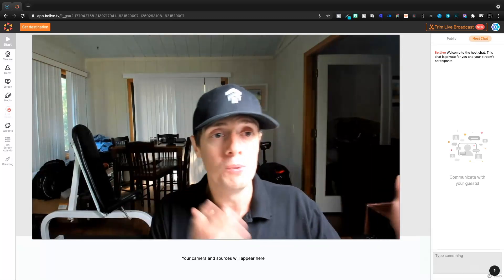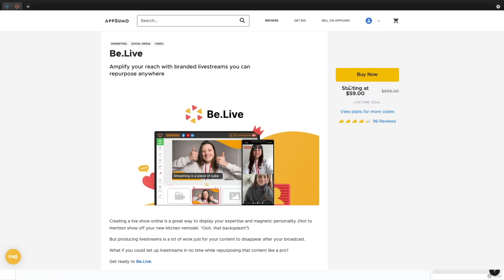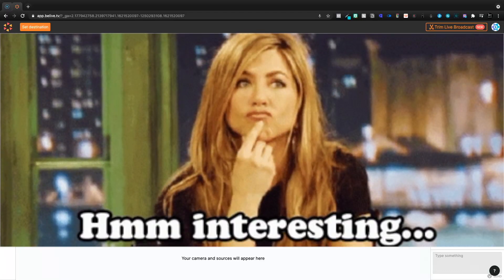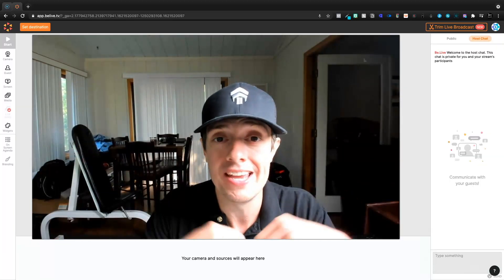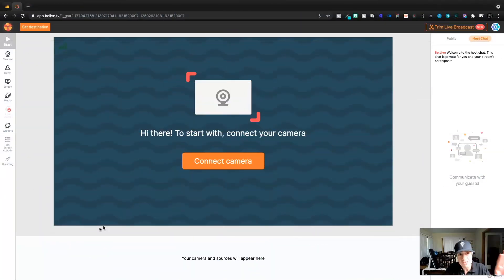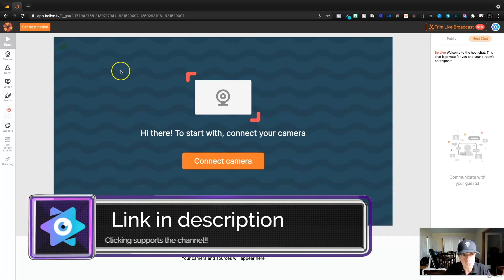Maybe I'm just cheap. But when I saw BeLive in the AppSumo store, it looks like they've made improvements from the first time around. I said, this is the time — let's go ahead and pick this up and see what it can do, especially compared to StreamYard. So I'm going to jump into the BeLive studio and show you kind of what you can expect if you pick up this tool.